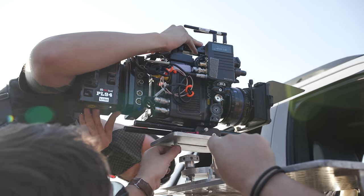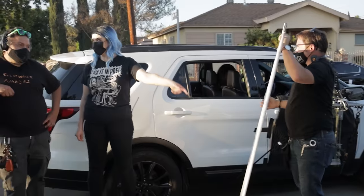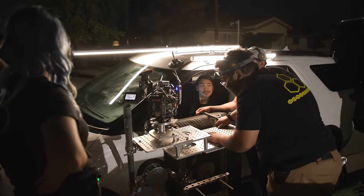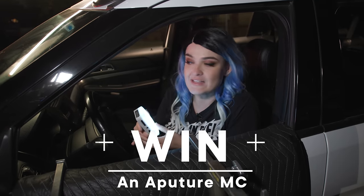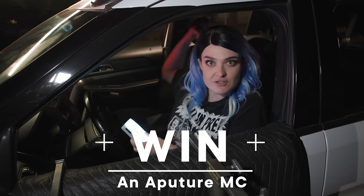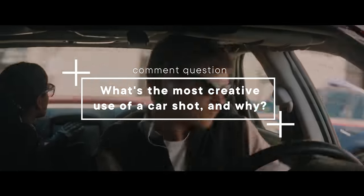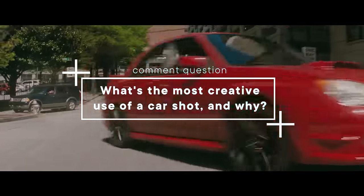There's your episode on how to rig and light moving cars. I thought it was super cool — I learned a lot. Thank you to everyone who helped us with this episode. If you enjoyed this, please give it a like and subscribe to the channel. If you want to win one of these amazing MC lights, answer the comment question: what is the most creative use of a car shot that you've seen in a movie or TV show, and why did you find it creative? Until next time, happy shooting.